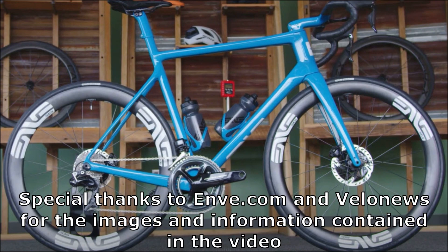Hey viewers, welcome to another Bicycle Restoration Man video. This week's Bicycle of the Week is an ENVE custom road bike.